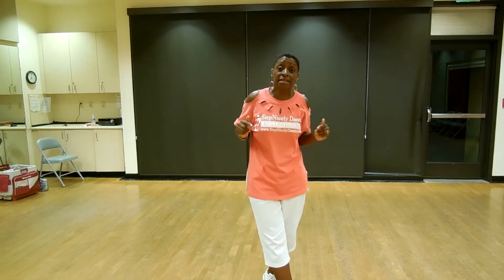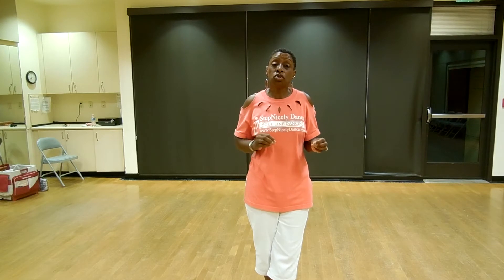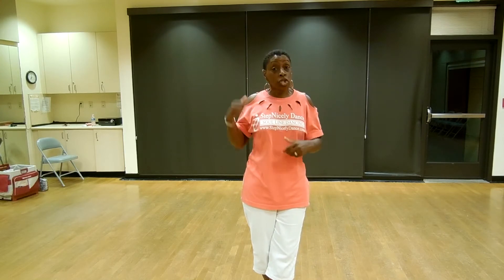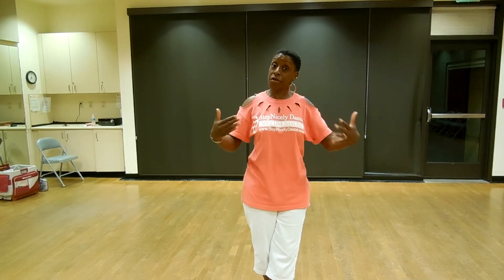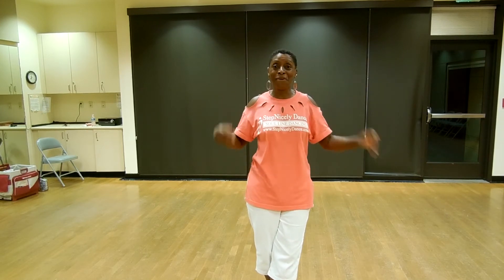Hi, my name is Pam Jackson. I am the owner and instructor of Step Nicely Dance in Oceanside, California. This is an instructional for my dance, which is called Left Side Shuffle. It's done to a song by Teddy Pendergrass, which is When Somebody Loves You Back. I'm going to turn my back because I think sometimes it's easier for people to learn dances that way. I hope you enjoy it.